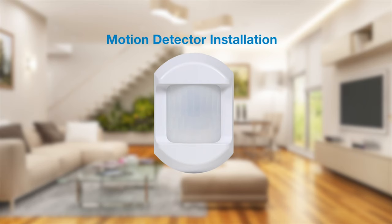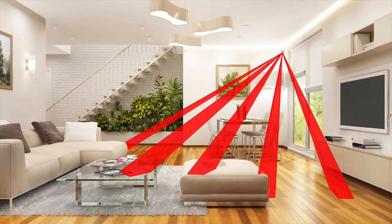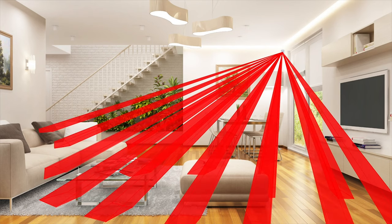The most important thing to understand is how passive infrared motion detectors work. The motion detector is looking to see motion and a heat signature matching a human being.